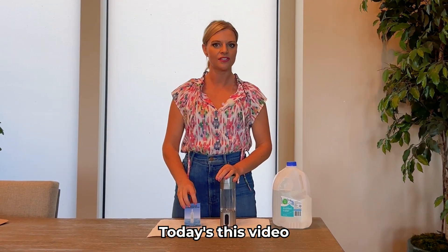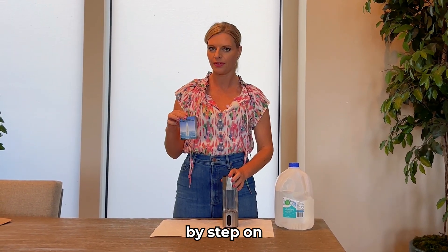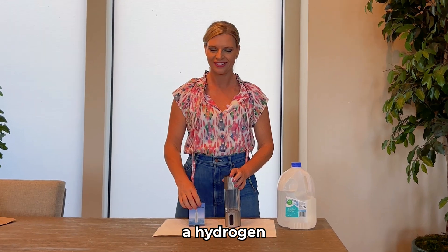It's Amanda here with Healthy Hydration. In today's video, we're going to walk you through step-by-step on how to properly use the hydrogen testing drops.